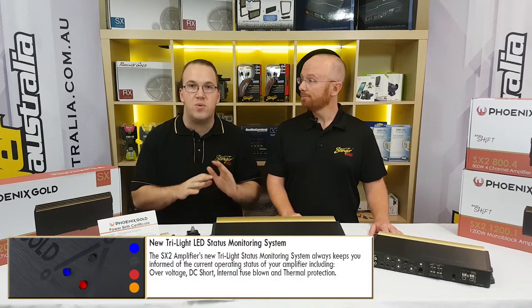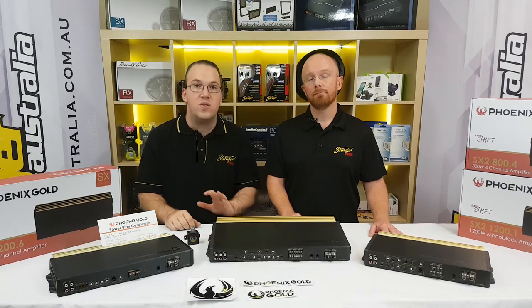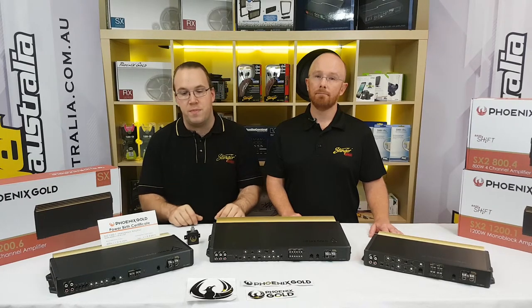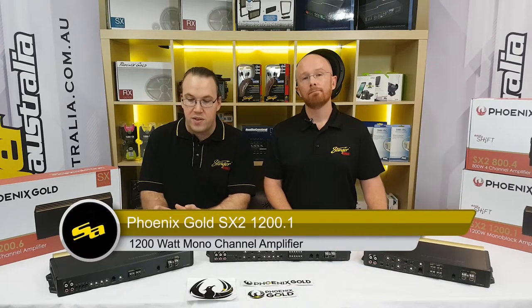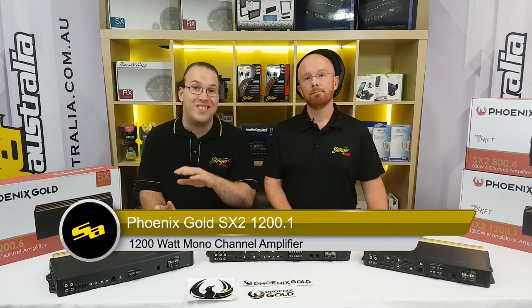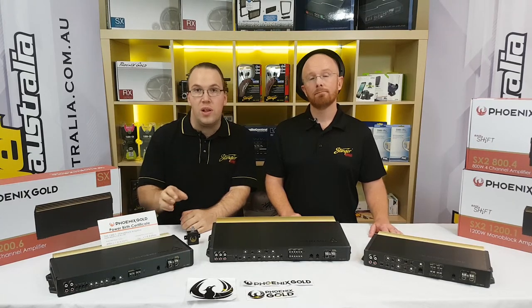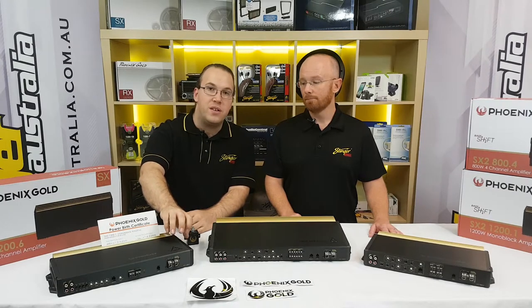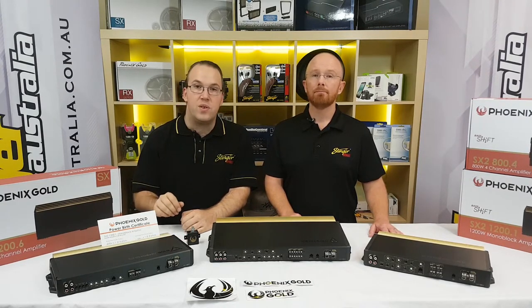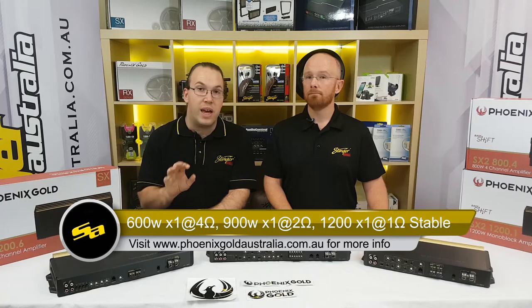From that we move on to our monoblock amplifier. What makes this a little different is that you can strap it to a secondary amplifier to double your power. It has the same build quality - same brushed black alloy and gold accents on top, same metal fittings on the end. With this amp you're looking at 1,200 watts RMS at 1 ohm, so we've got some serious power with headroom.